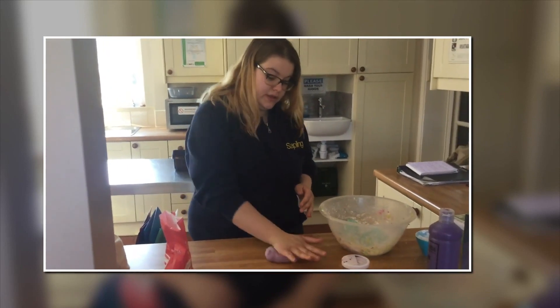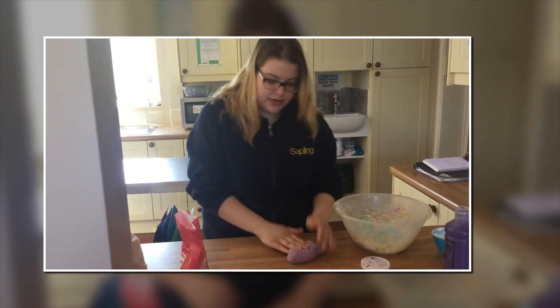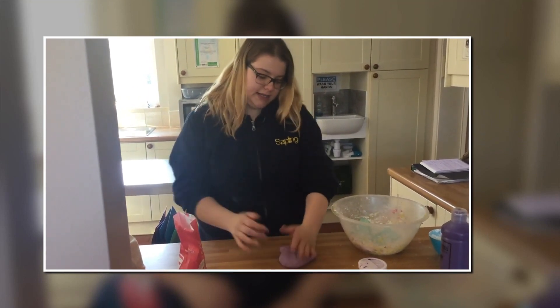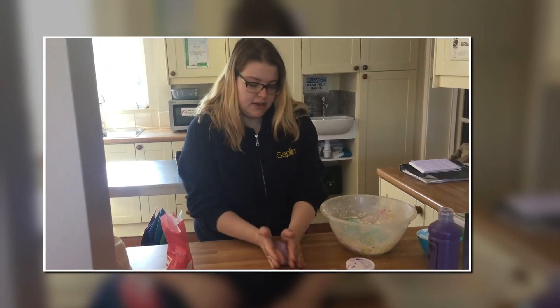It's best to pop it in the fridge as well overnight, so that it stays fresh. So it's all simple — if it's too wet, add some more flour; if it's too dry, add some more water. And then it's done.